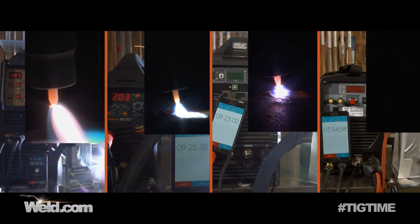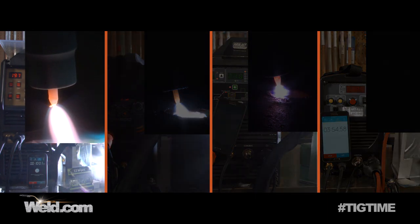We hit nine minutes — one minute left. The torch is warming up and you can see it smoke. The cable is certainly in the hot category now. The machine is now running at 203 amps. We'll take this to 10 minutes exactly and then shut it off. Okay, we hit the 10 minute mark — we're starting to have a little meltdown here, so we're going to shut it off.